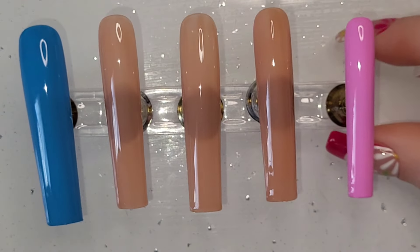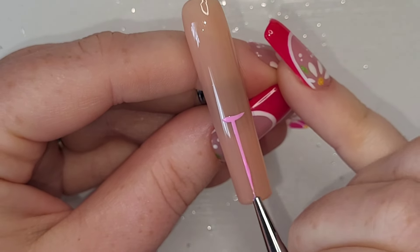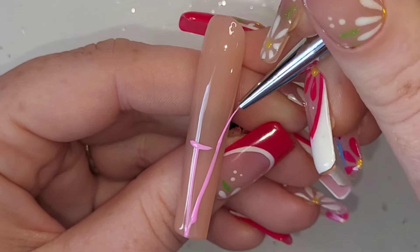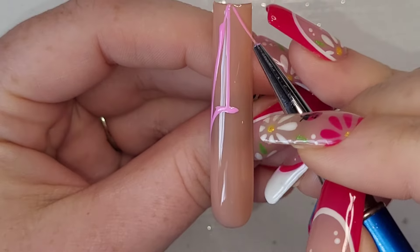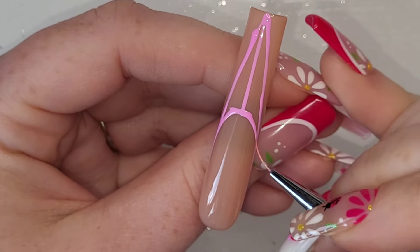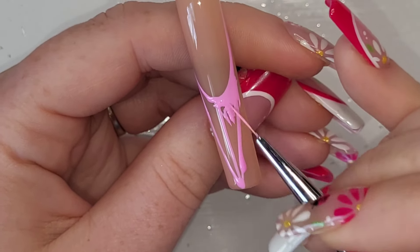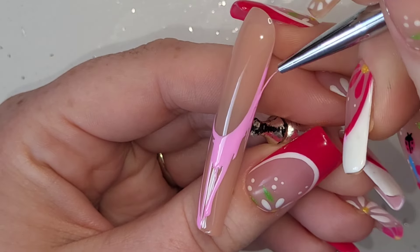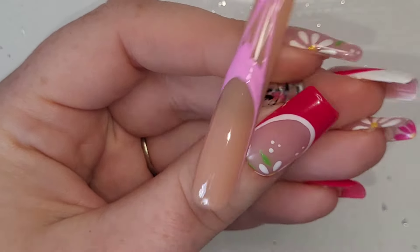The next nail we're going to work on is the index finger. I've grabbed Spirit Guide and done a french on the index finger. So we're using blues and pinks — you've probably already seen from the thumbnail. It's a blue, pink, and nude theme with a little bit of white and lots of sparkle. I absolutely love it.